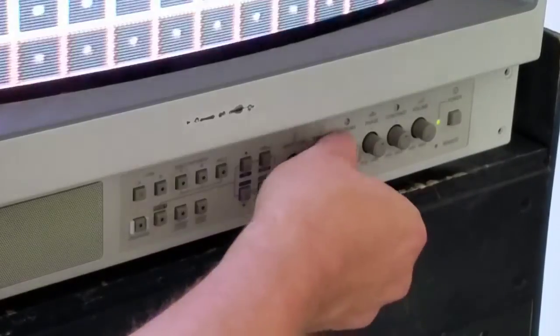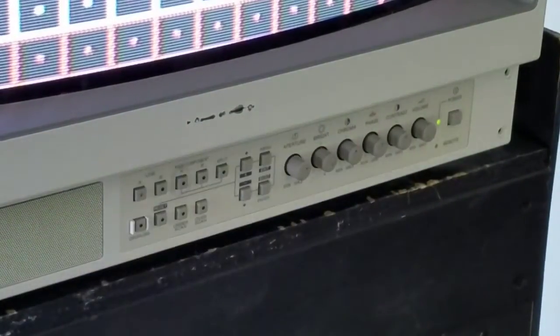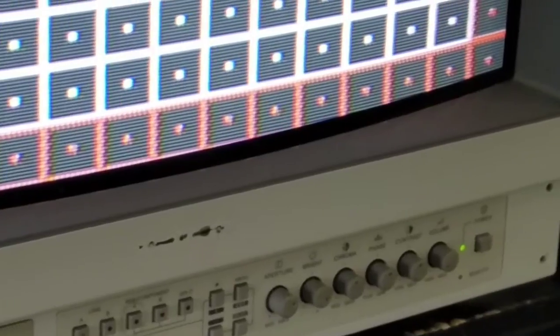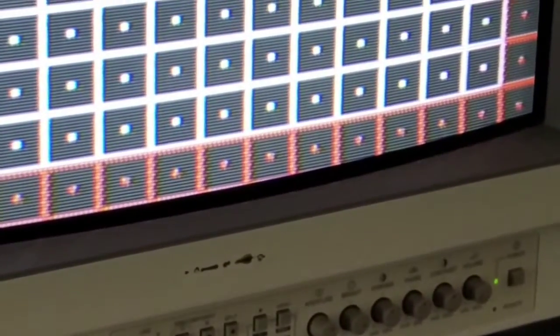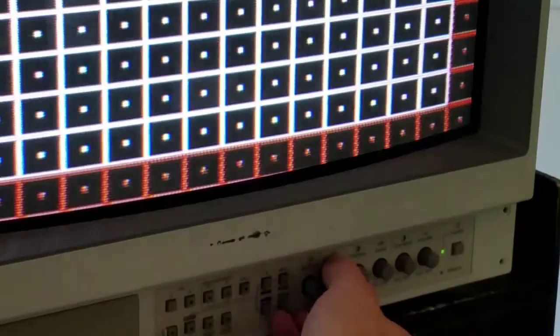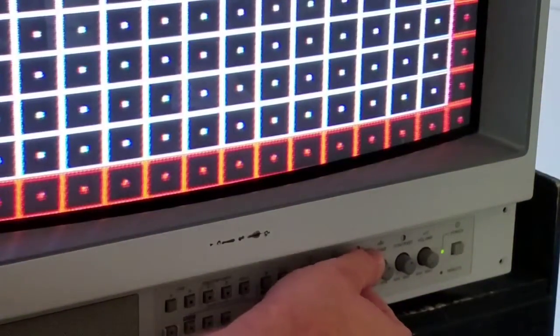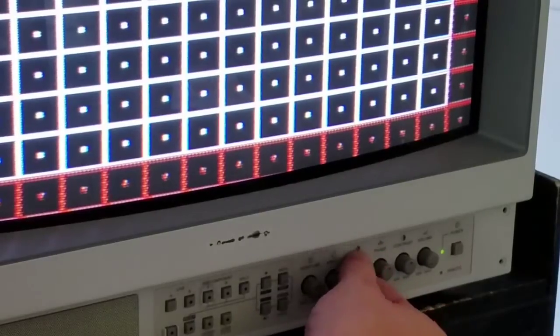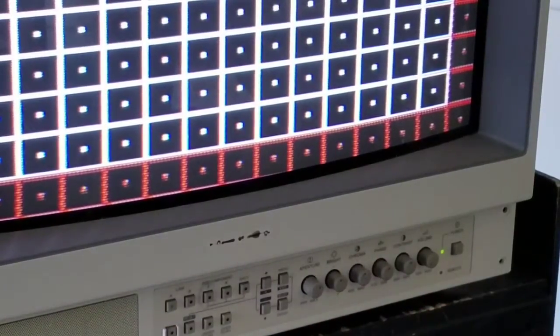Brightness is pretty self-explanatory — it just increases the brightness levels of your screen. The next dial is chroma, which is considered color intensity. If you turn it up, you can see how intense that red gets — it washes out your colors. Chroma only works on composite, component, and S-video. You won't have any reaction from that dial on your RGB input. It will just increase the color intensity on the others, so if you'd like to make those kinds of adjustments, just remember that's only going to be available on those other inputs.